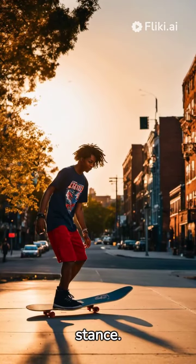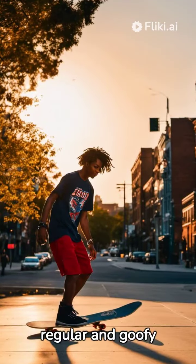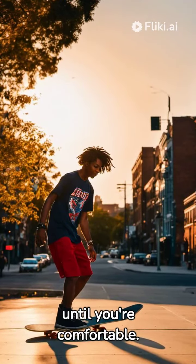Next step: learning the stance. Understand the difference between regular and goofy styles. Practice until you're comfortable.